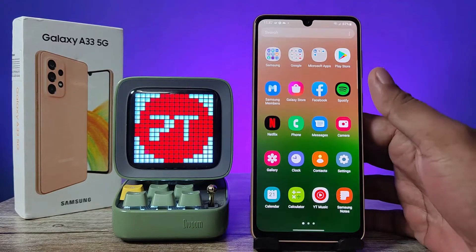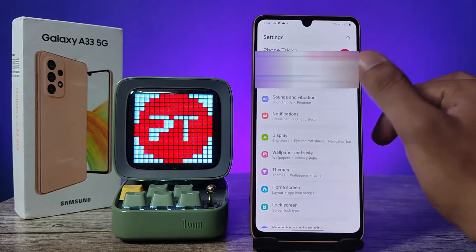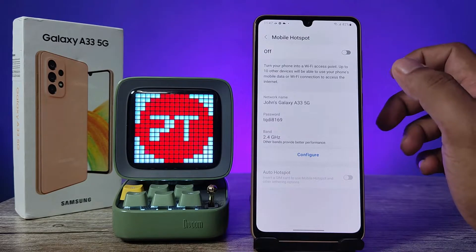First of all, you need to open the Settings of the phone, then click on Connections. Now choose Mobile Hotspot and Tethering, then click on Mobile Hotspot to enter into the mobile hotspot settings.